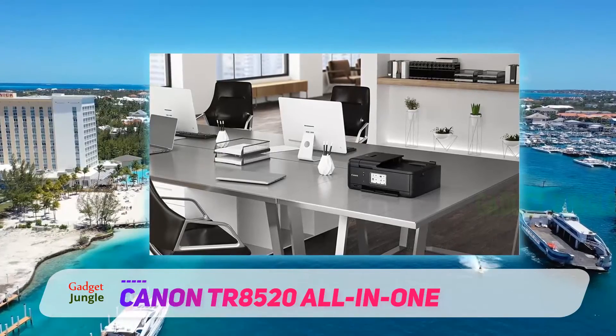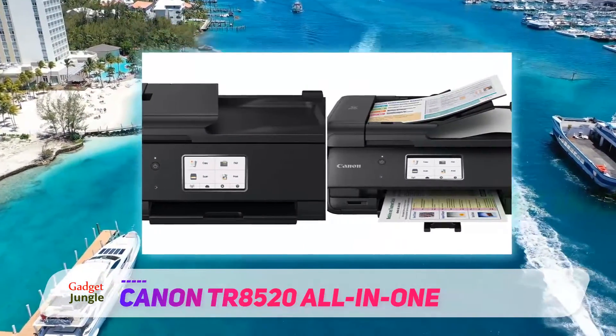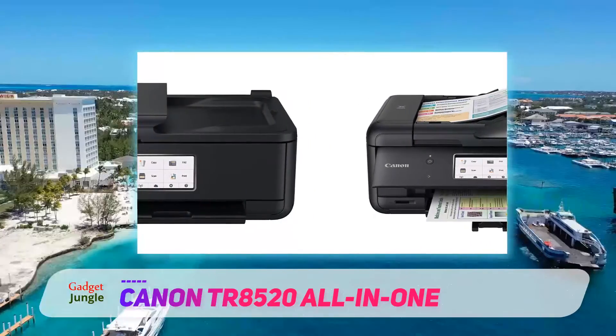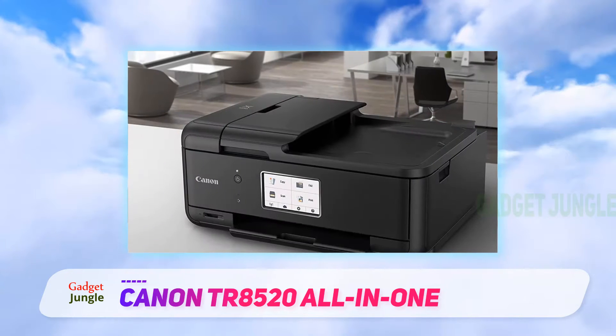You can pair this printer to your Google or Apple account and print to it from anywhere in the world with a compatible device. The TR-8520 also offers scanning, photo printing, copying, and faxing functionalities.